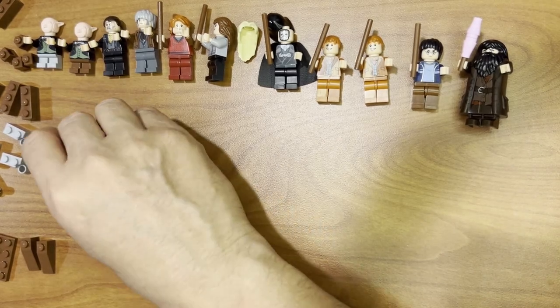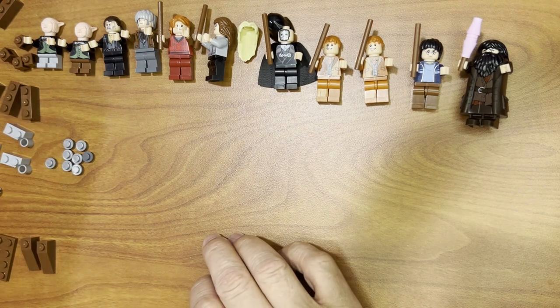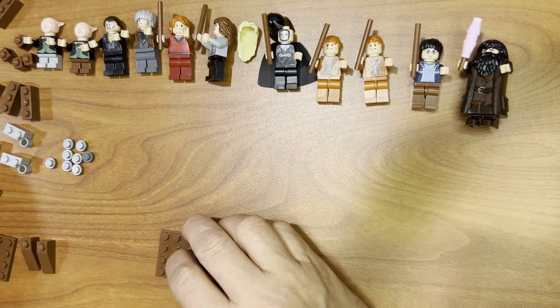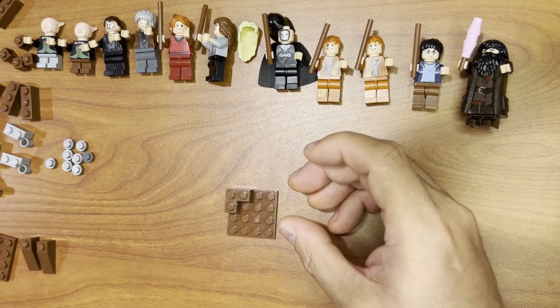Okay, let's go Fanatics, we're back. Look at this, we've got some parts to put together, so I'm going to grab some stuff and start putting these together.